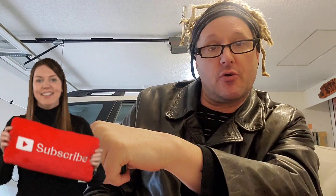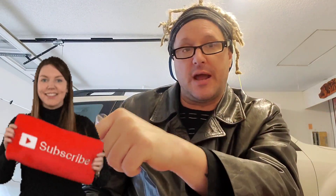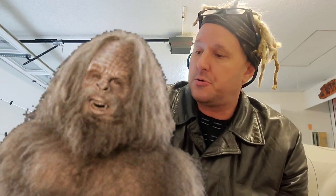Hey everybody, welcome back to Free Friday. Subscribe right over there - subscribe today for hundreds of free harmonica lessons, and a new one every single Friday. Today's Friday, so welcome. How are you doing? I'm okay - I'm in my mom's garage in Washington State visiting mom. I have some hot cocoa and I'm making harmonica lessons in the garage for you guys.